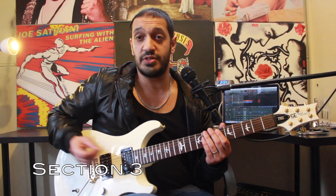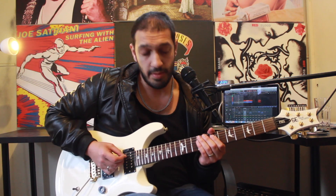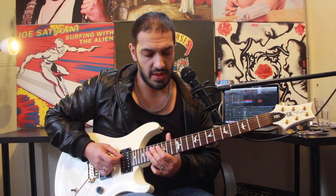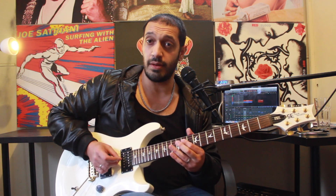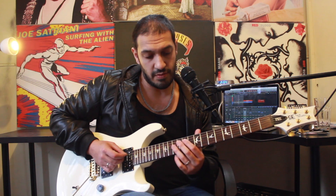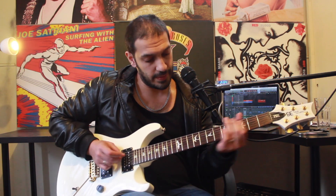All right, let's have a look at the last section. We're going to start from six of the fifth string and work through this little cheeky chromatic from seven, eight, nine on the fourth. Then I work into this phrase. I'm going to play eleven, twelve, thirteen, and then pull off back to the twelve. Then play thirteen again.